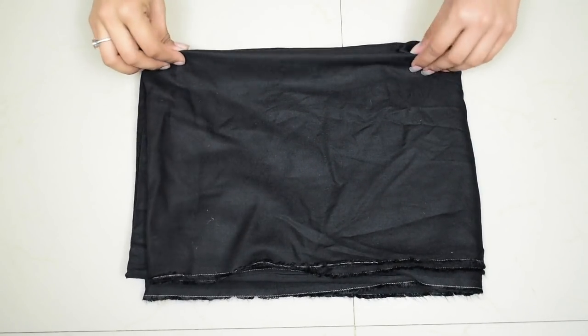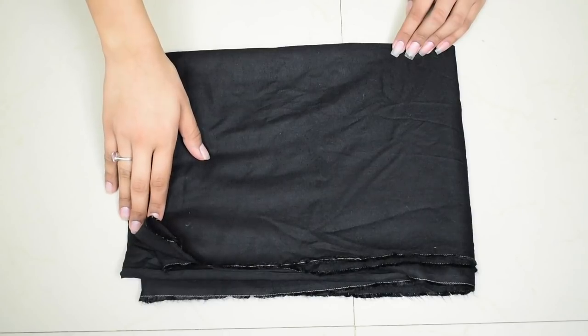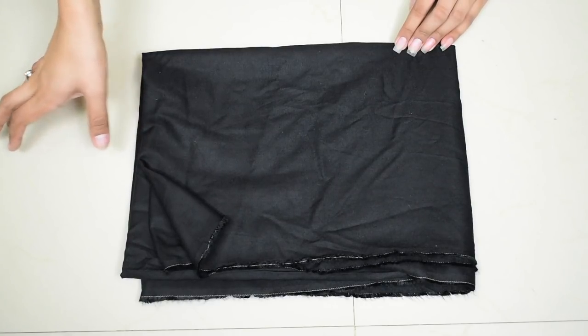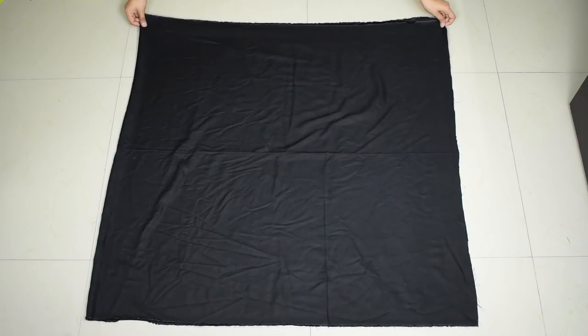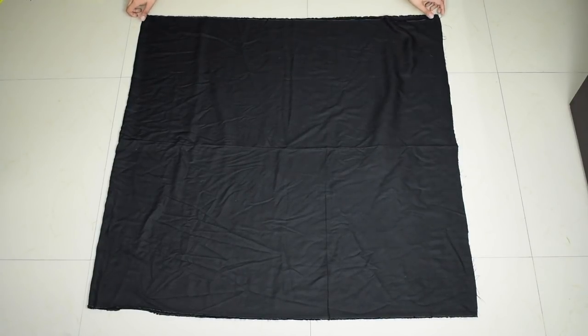Now let's make our dhoti pants. You need about 2 meters plus a little bit more of fabric for the waistband. I'm taking this rayon fabric in black. I've already removed a little bit which will be used for the waistband later, so this is exactly 2 meters. Open it up and fold it in half — this side is the folded one and this side is the open one.